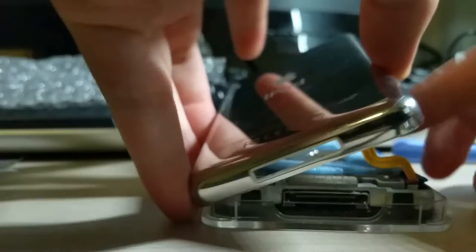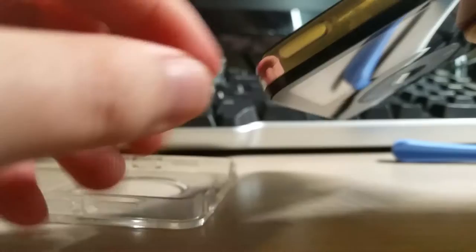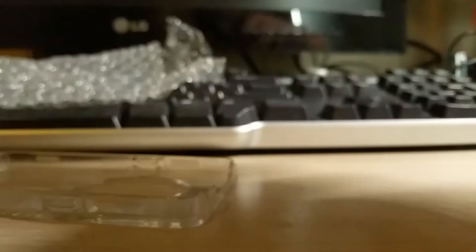Now it's just a matter of closing this back up. One thing I forgot to do was put the hold switch on before — not that it really matters. So we're going to press the power button. It does come on, and it says 'connect to your computer to restore,' which is a good sign because that means the hard drive's working fully. We are going to do that right now.